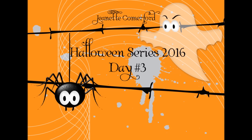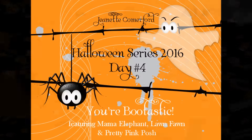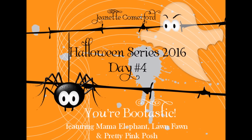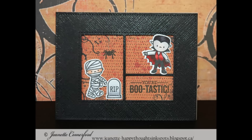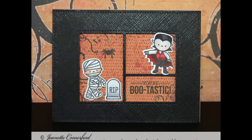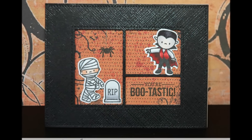Hi there, this is Jeanette Comerford. This is day three in my Halloween series for 2016. This card features stamps from Mama Elephant and Lawn Fawn, and I used a die from Pretty Pink Posh to create this cute little three-opening sort of frame for these figures.